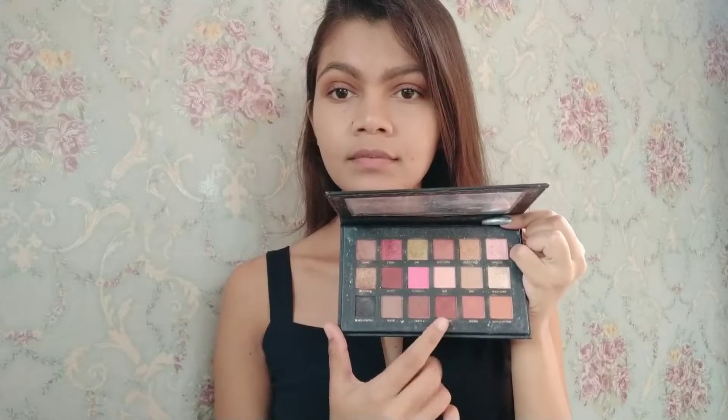I'm picking a brown shade and patting it on my outer corner with my ring finger to add a little depth to my eyes. Then I'm picking these two shades and applying them on the outer corner as well, and repeating the same on the other eye.